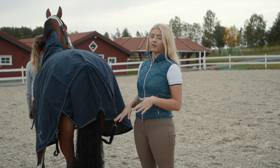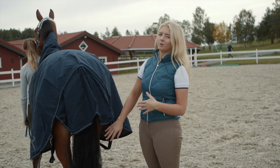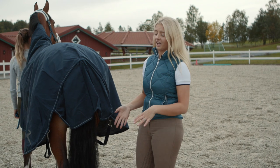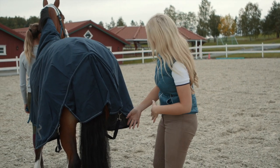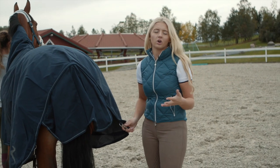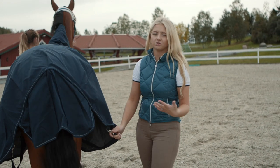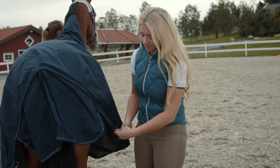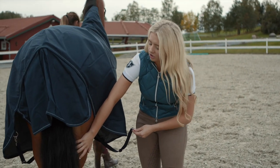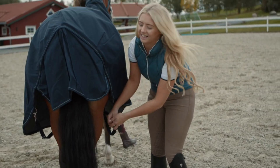Now we look at the final part of rugging a horse: the leg straps. This is really important because a lot of people get this wrong — they don't know that you have to cross the leg straps as well as the underneath surcingles. I like to start with them tied up because it's safer if you have a horse that's slightly flighty or young and getting used to being rugged. So we unclip them and give the horse a nice rub on the leg just so it knows we're coming and that we're not going to do anything scary.